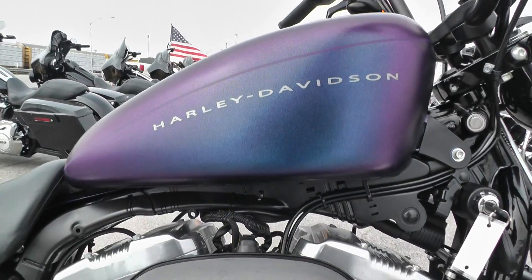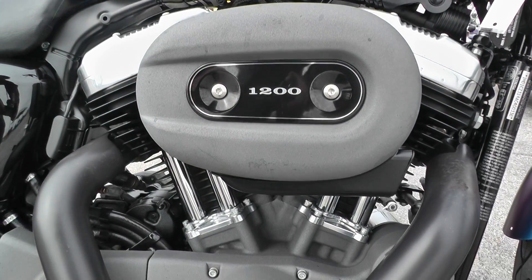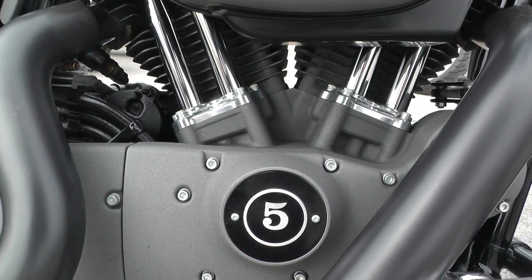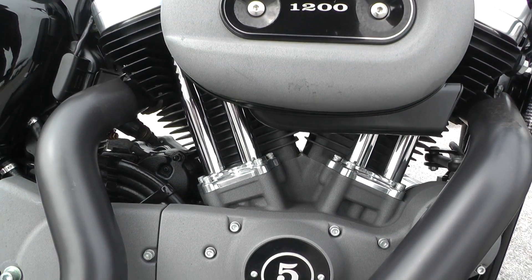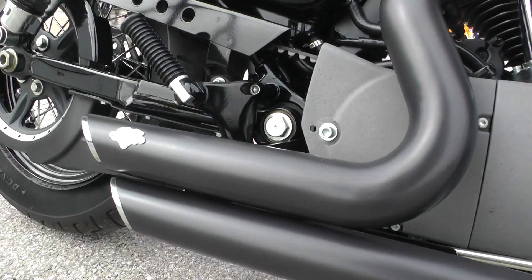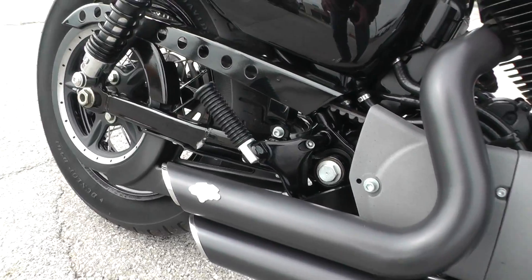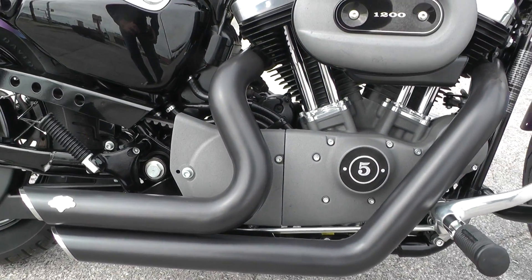This one's got the 1200cc fuel injected motor, backed up by a 5-speed transmission. It's also got the short shot Vance & Hines exhaust pipes with a black finish and chrome tips. Looks real good and gives the little Sporty a real nice sound.